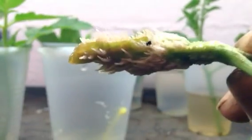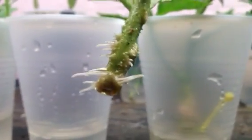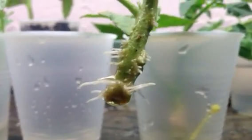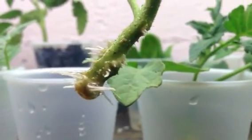A little more quantity with the hormone, but it looks kind of funky. Without rooting hormone, the roots look healthier — whiter and longer.